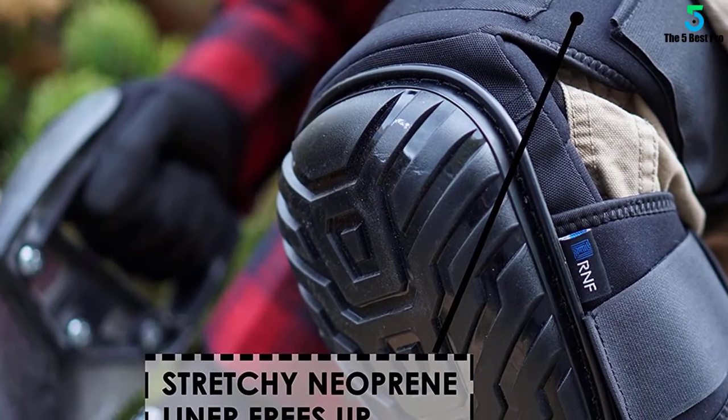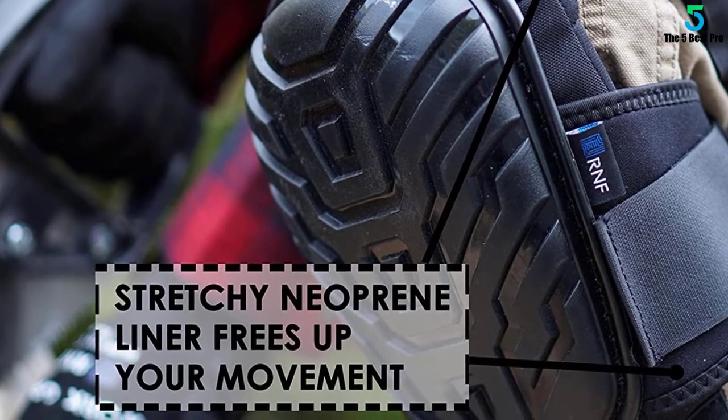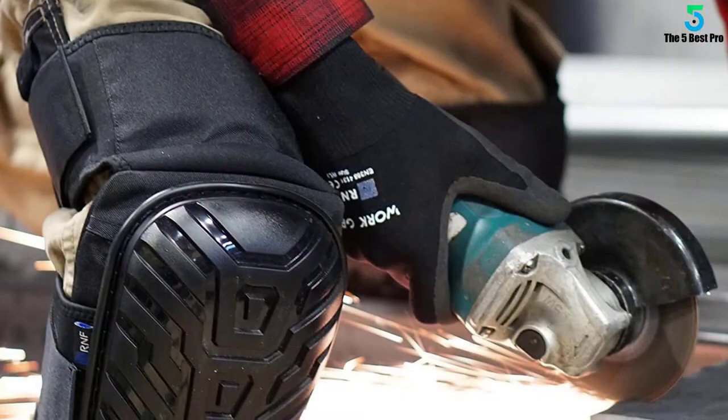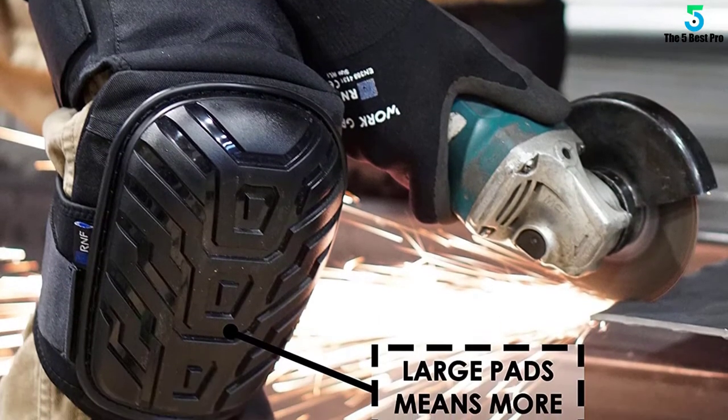Strapping the product down to your knees can be a common problem because of small straps, but RNF Supply provides extra straps for an extension. The outer shell is pretty sturdy and, as a result, is puncture resistant.